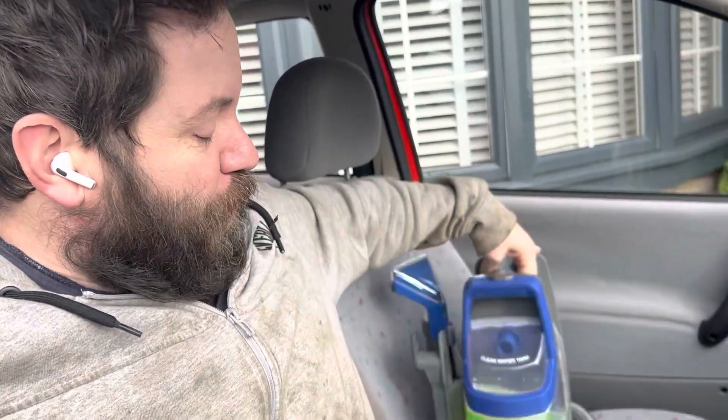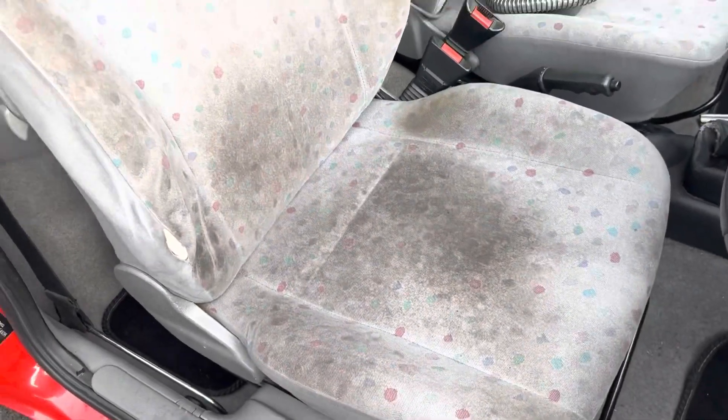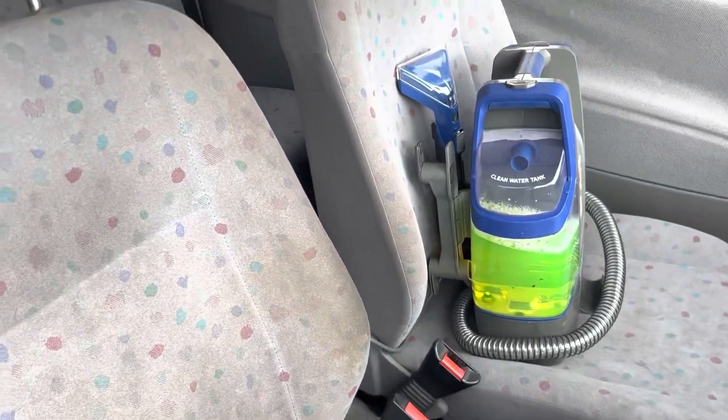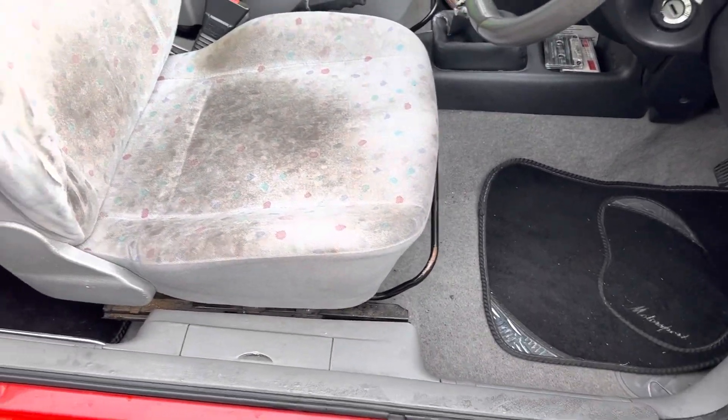So we're now on the next job on the car. Got my wife's brand new spot vac - don't know how good it's going to be but hopefully it'll do the job. I've also got my drill with the brush attachments and some extra all-purpose cleaner. We're going to attack this seat because it is absolutely rank. That one's not much better, so we'll get started on them now and then we'll do all the interior plastics and stuff.